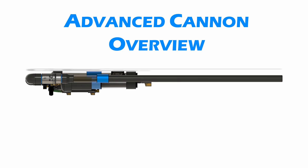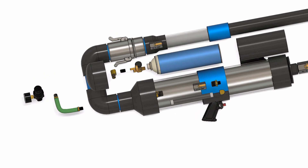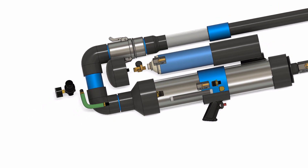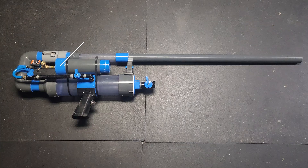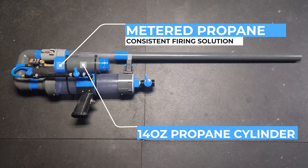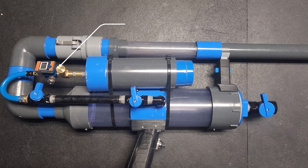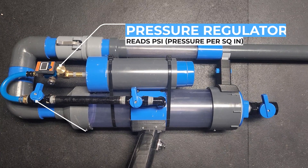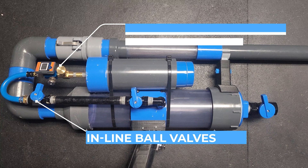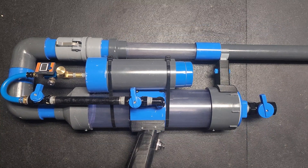Here we have a good look at our advanced potato cannon. What qualifies this as an advanced cannon is that it has a few features you won't find on a normal spud gun. First off, we have a propane injection system utilizing a standard Burns-O-Matic 14-ounce propane cylinder. Propane is metered with a pressure regulator and an inline ball valve to ensure we get just the right amount in the firing chamber for our fuel-air mixture, and to give us the perfect shot every time.